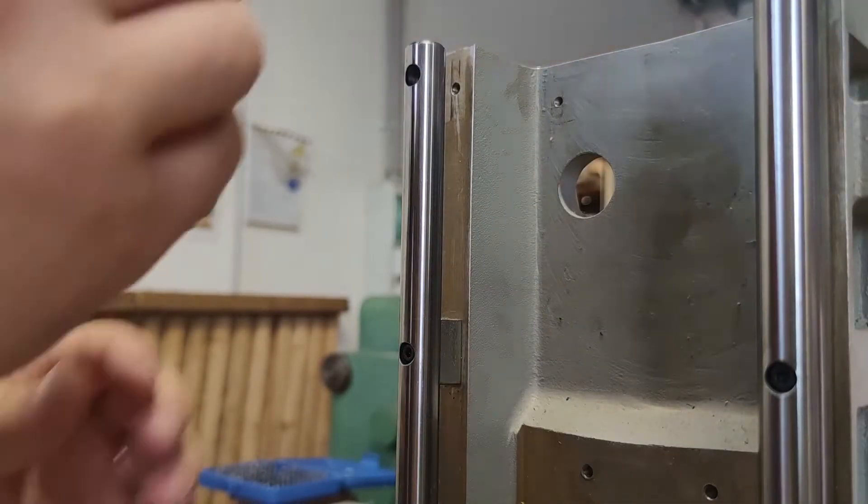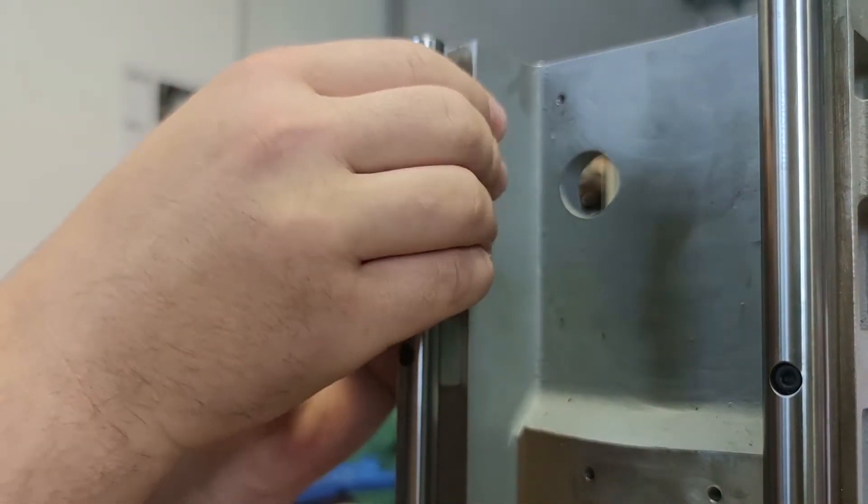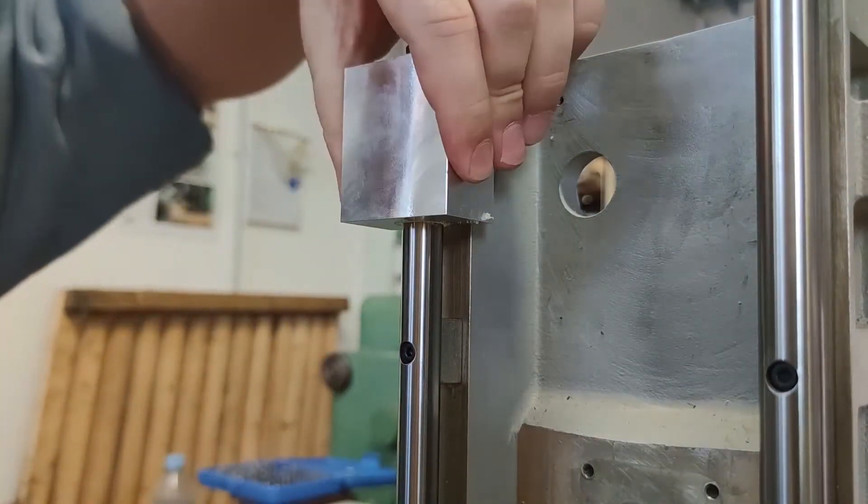Welcome back to my workshop for part 2 of making linear bearing blocks. I would recommend watching part 1 first if you haven't already.